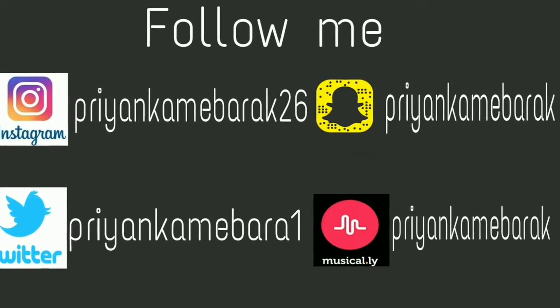Follow me on all my social sites. I am using Lakme Insta Liner. I will open it.